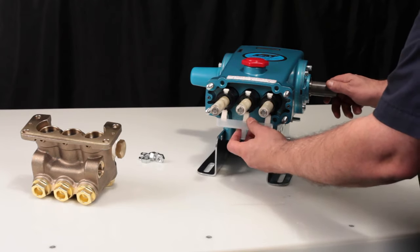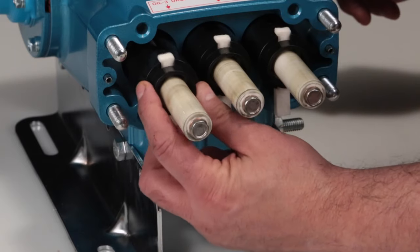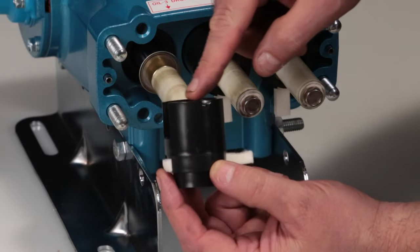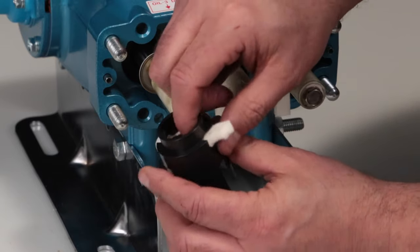To access the O-ring, start by removing the nylon oil pan. Remove the two-piece seal retainer with wick. If replacing the wick, the retainer can be pulled apart by hand.